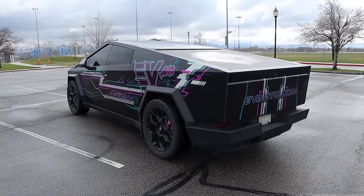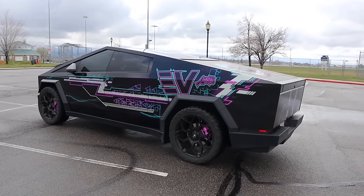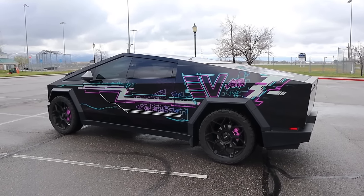Putting it all together, I'm sure we're going to see more crazy wraps like this on the Cybertruck until maybe they get something out with PPF from the factory or something like that.